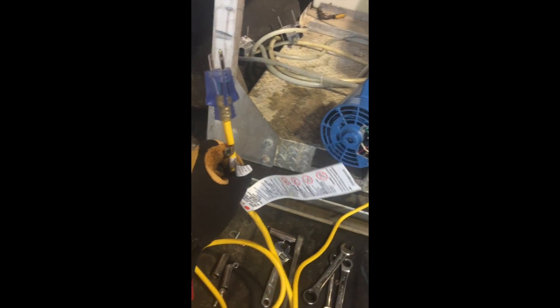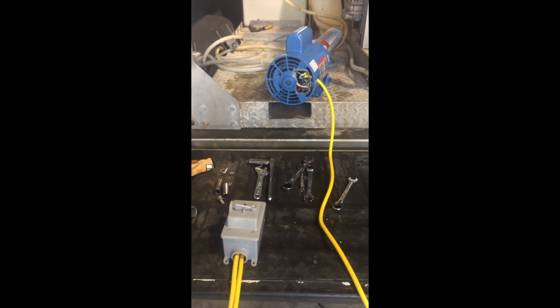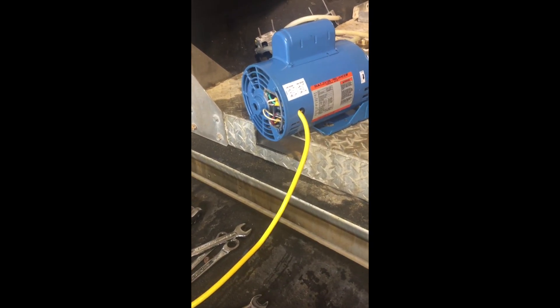I bought a waterproof box that has a switch in it — on and off — that goes in there, wires to the switch, and then coming out here is the original plug. So there's the pump, to the box, and then to the cord. I think it was a 15-foot cord that I sacrificed for this. Don't go cheap on your electrical — get a 12-gauge cord; that's preferable.